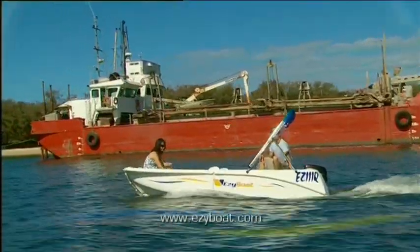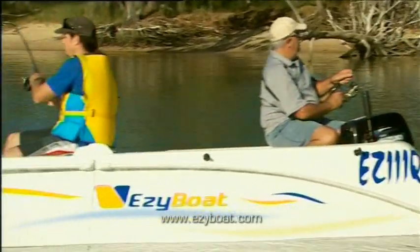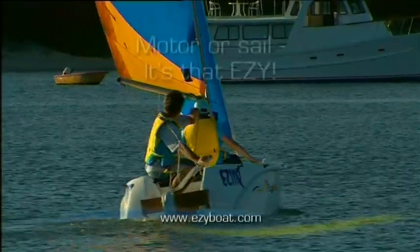With its 25 horsepower motor, you can go sightseeing through the canals, or sneak off somewhere secluded. You can take your Easy Boat fishing, and it even doubles as a sailboat.